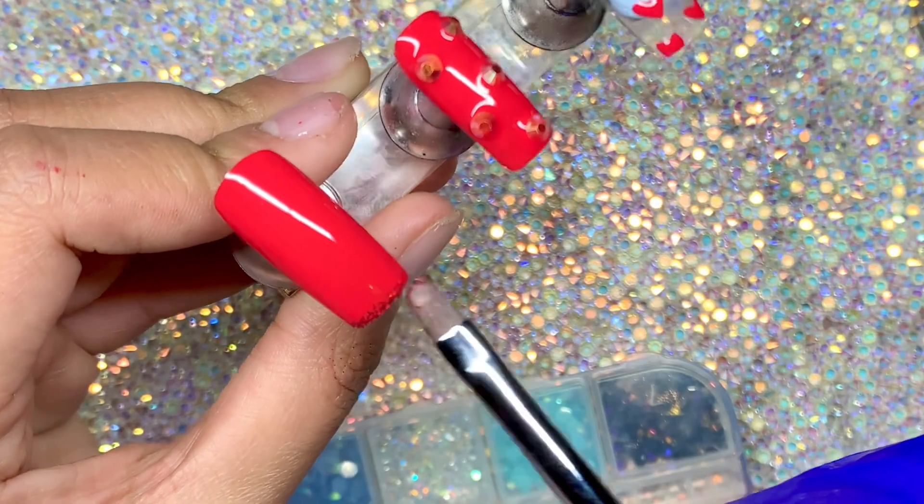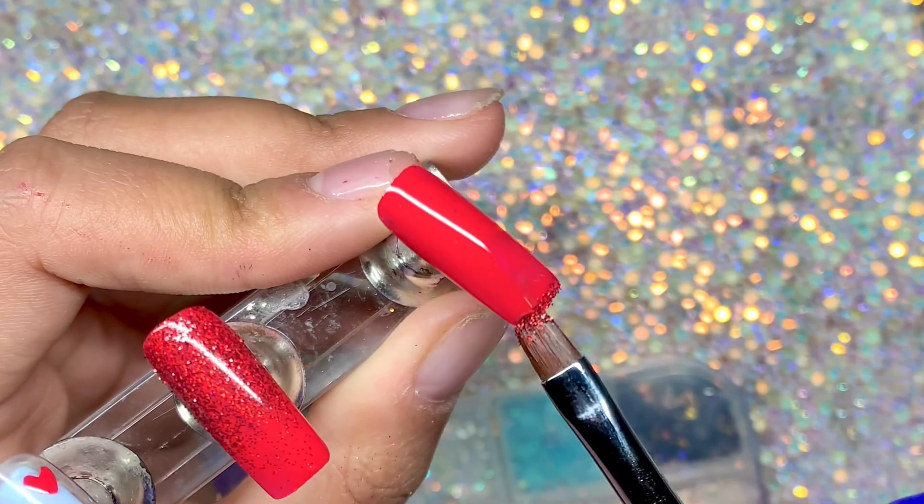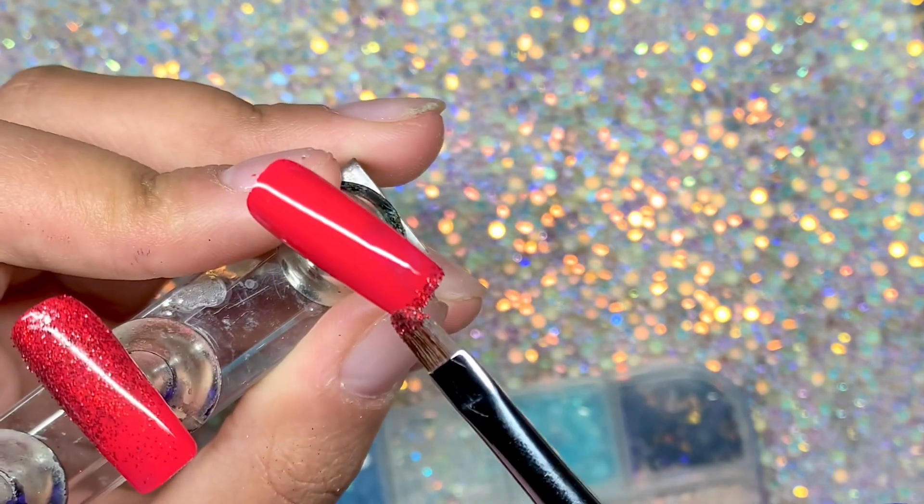Then I decided to do a tiny little line on the tip of the thumb and pinky finger — I thought that would just tie everything in a little bit more.